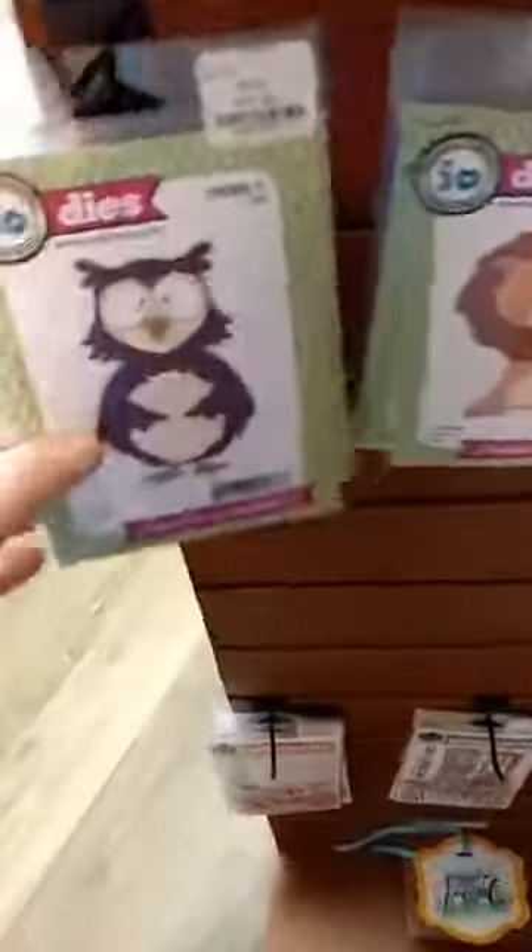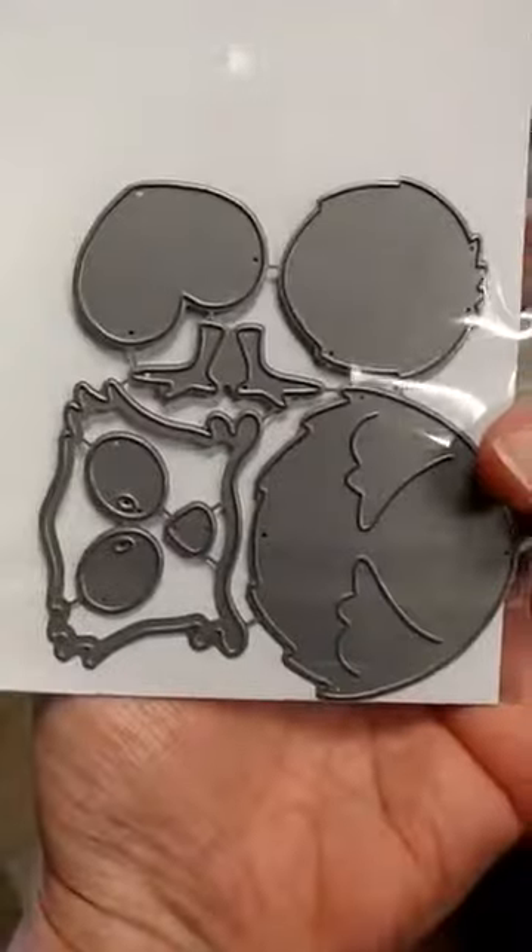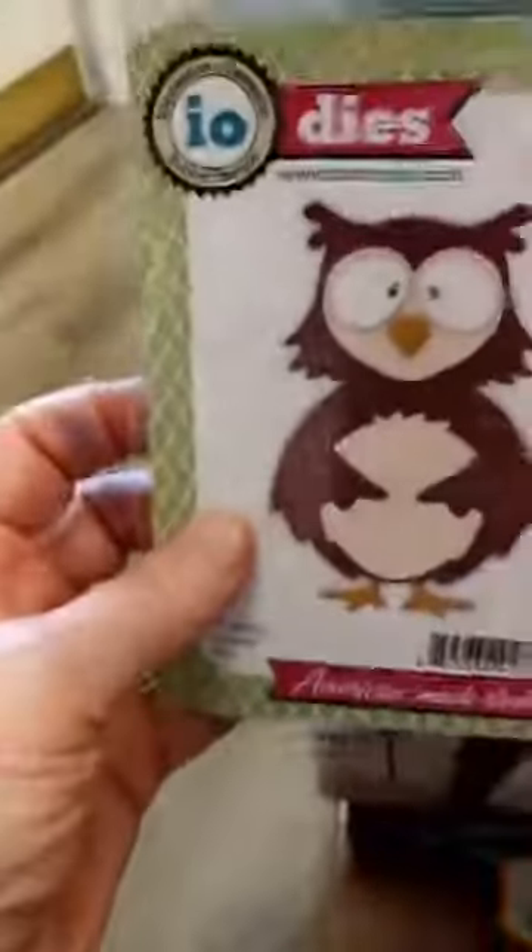We also have some new little critter dies. These are made up of multiple dies so you can do some really fun paper piecing. We have the owl die, the lion, a deer, and here we have the raccoon.